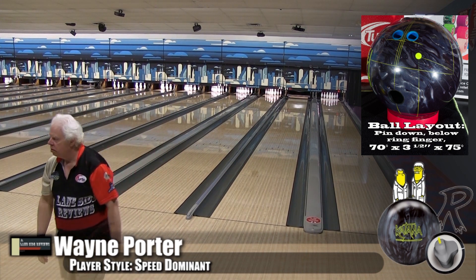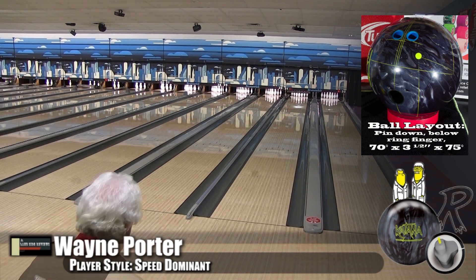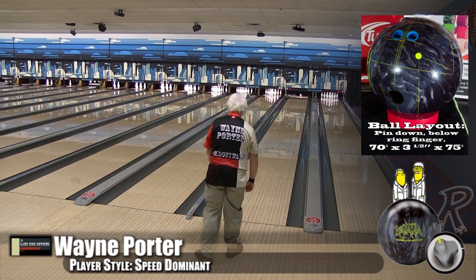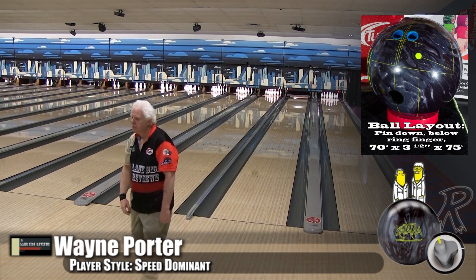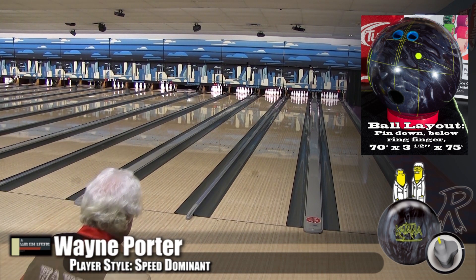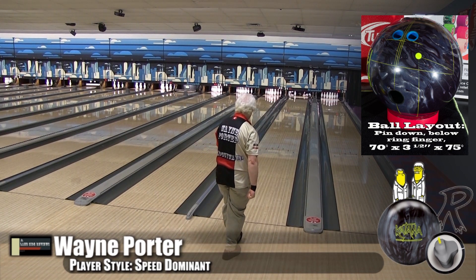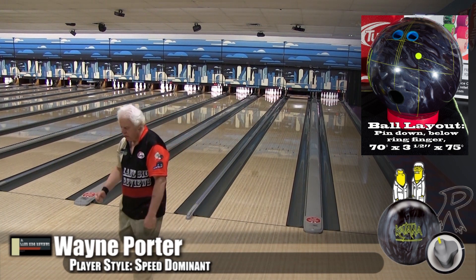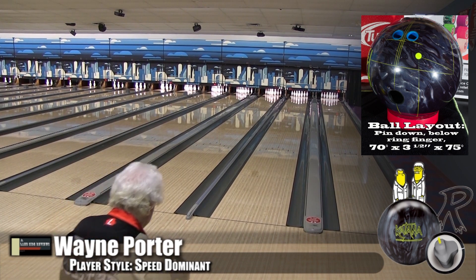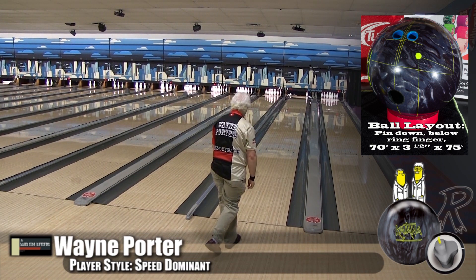With that pearl it's kind of looking like a regular down-and-snap. You can see it's nice and straight going down the lane — for Wayne it's not jerky off the spot, because he has a little bit less rev rate. But you can see it snap at the end. That could be the cover preparation. Out of box we tried it, then at 2000 — oh my goodness — it added another five boards of hook. You got that one out a little wider and then boom, look at it — right on the nose!